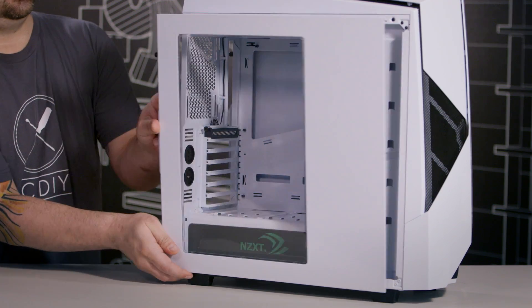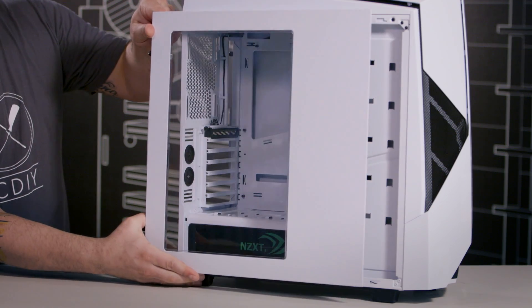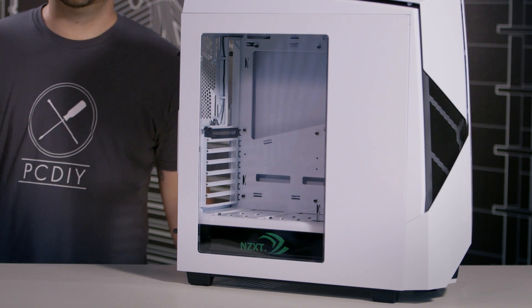Where are we going to put these things? The case we selected was a Noctis 450 that we customized specifically for this build. Let's go take a look at the Noctis and how we're going to chop it up, tear it down, and build it back up. We did some custom modifications — we took an H440 side panel and mounted it to our Noctis 450 case, since they share the same chassis, so we get a better overview of the components going inside.